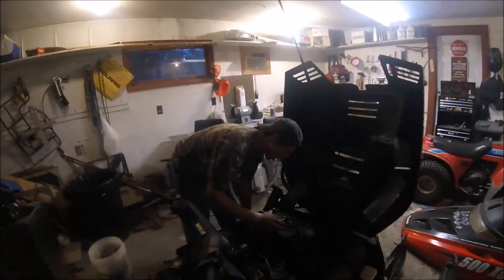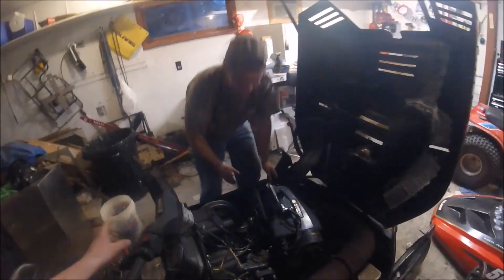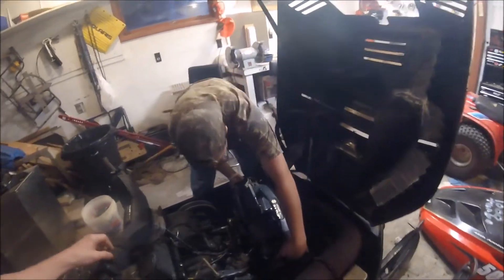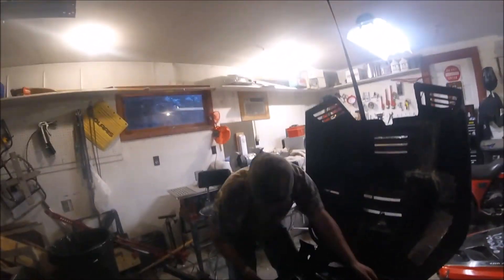Hey guys, KP mono here. If you're not subscribed, subscribe already. I told you guys I got this snowmobile for free. The steering collar is broke. There's a part slider — that's Granitoceros. I think his YouTube is GR model. We got a new steering column.